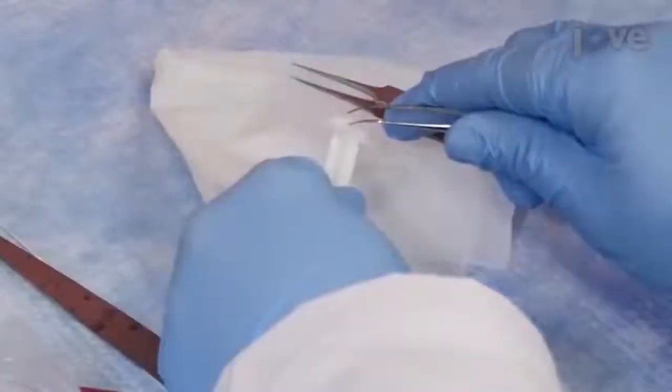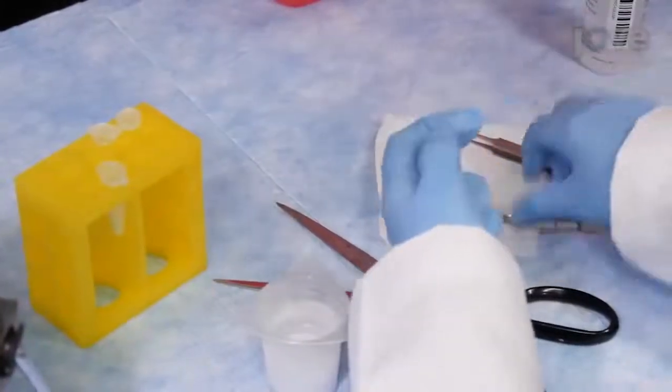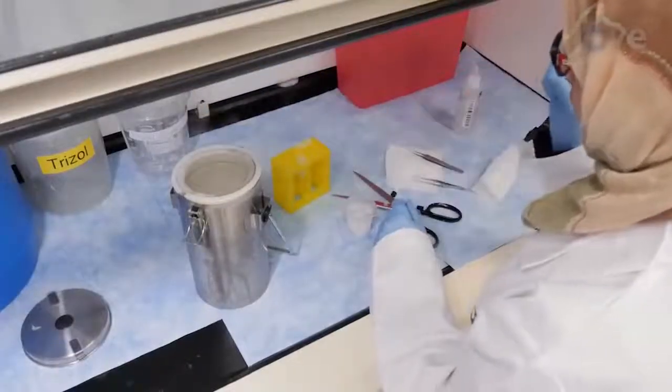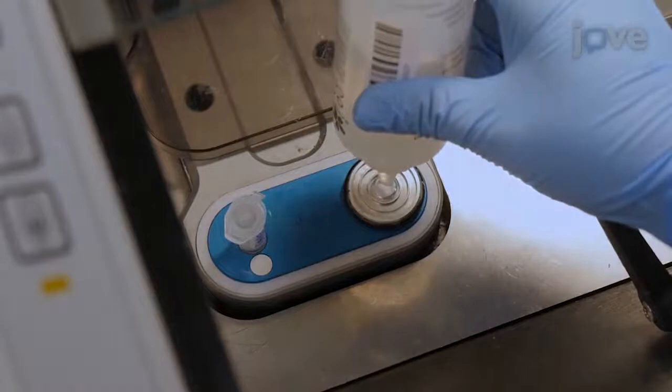Use forceps to detach the embedded tissue from the plunger and transfer it to a 1.5 milliliter microcentrifuge tube, then store the microcentrifuge tube in liquid nitrogen. To start cryostat sectioning, add a drop of OCT compound onto the center of the specimen holder of a cryostat and allow it to partially solidify.